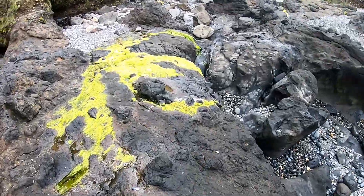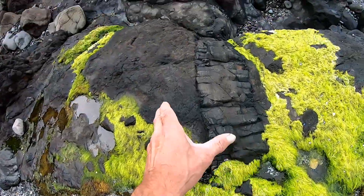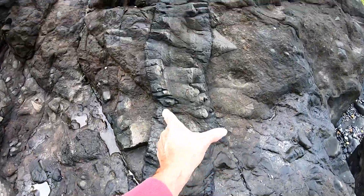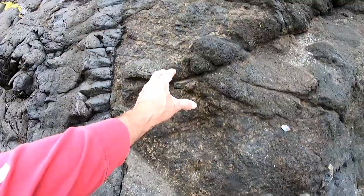We got this — this would be the gristle in the muscle. Basically that simple. I make it simple for you to understand a little better. This would be the gristle. This is still tissue right here.